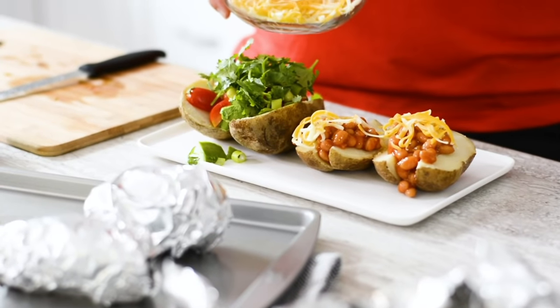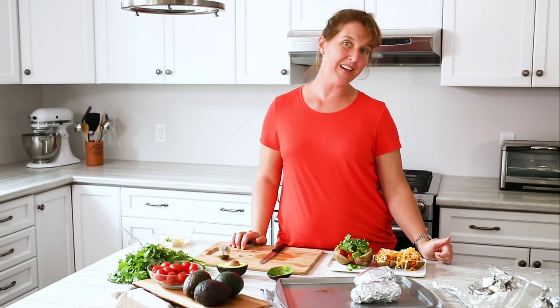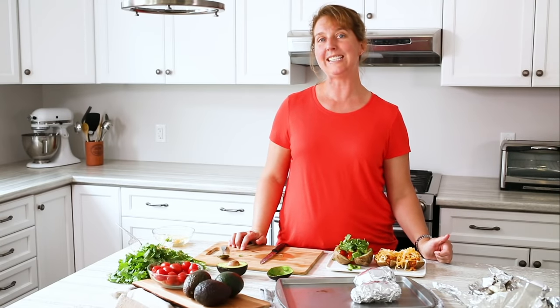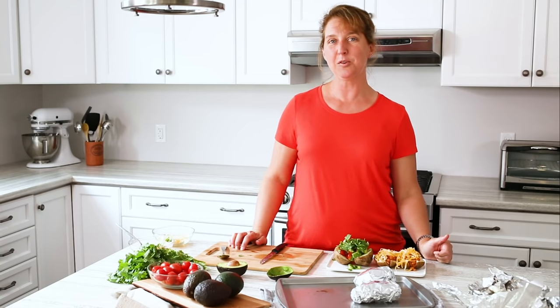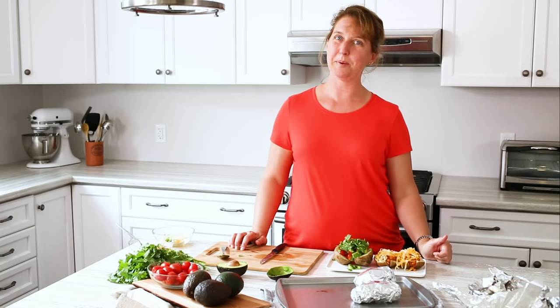And just a little bit of cheese just to top it off. Okay, that's it — jacket potatoes. Remember top them any way you like and they make a great lunch or easy weeknight meal. Thanks so much for watching and please like, comment, and subscribe for more Produce Made Simple. Bye!